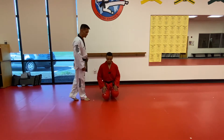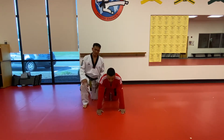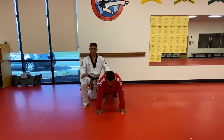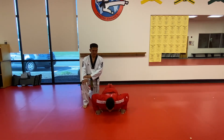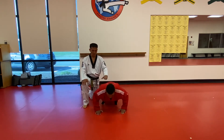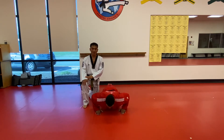First, let's do the push-up position. We can start with the traditional basic push-up position. You can put your hands apart at your shoulder width. His body is very flat. We can do it ten times.